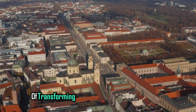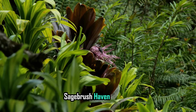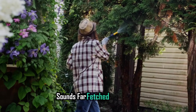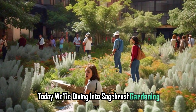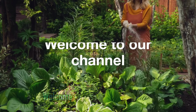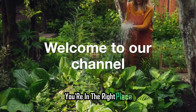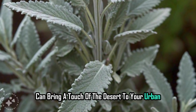Ever dream of transforming your city garden into a wild west sagebrush haven? Imagine turning your backyard into a low-maintenance oasis that also supports local wildlife. Sounds far-fetched? Think again! Today we're diving into sagebrush gardening and showing you how this hardy plant can thrive right in your backyard. Welcome to our channel! If you're after unique gardening ideas that make your outdoor space pop, you're in the right place. Let's explore how sagebrush can bring a touch of the desert to your urban or suburban garden.